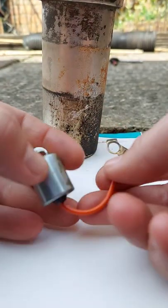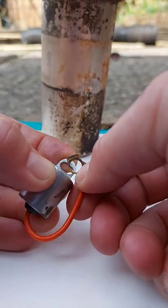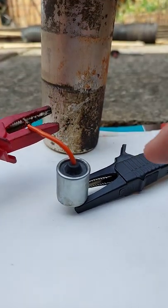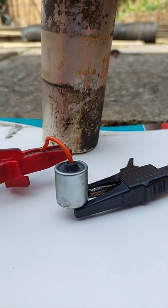Testing a condenser: touch the wires together to fully discharge it. On a multimeter, connect the negative to the body and the positive to this wire.